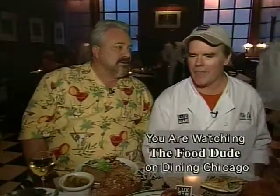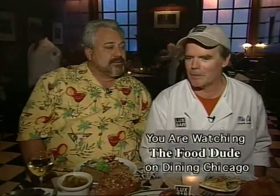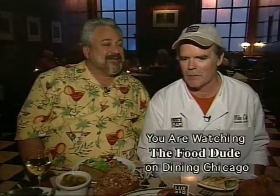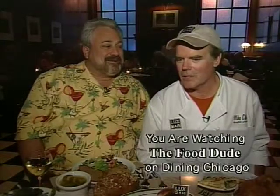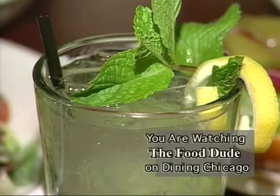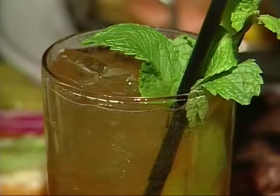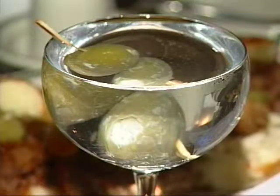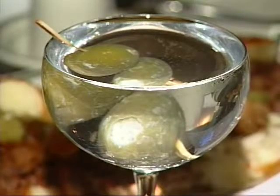We've got handmade cocktails crafted by our expert bartenders, all made with house fresh-squeezed juices and simple syrups that we've infused here at the Lux Bar. Over there I've got a mojito, which is your classic Cuban mint julep — Cuban rum with mint and mint simple syrup. We've got the Pimm's cup, which is Pimm's gin. Then we've got the Lux Bar fruit sling and a wonderful classic martini, the Food Dude Beef Eater Martini, right there with blue cheese olive.